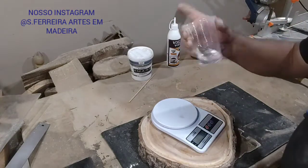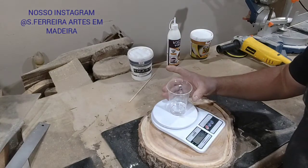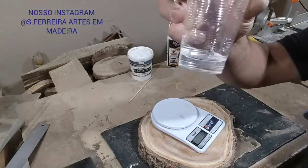It's reading 40g. Let's add a little more. You guys are following along here, right?